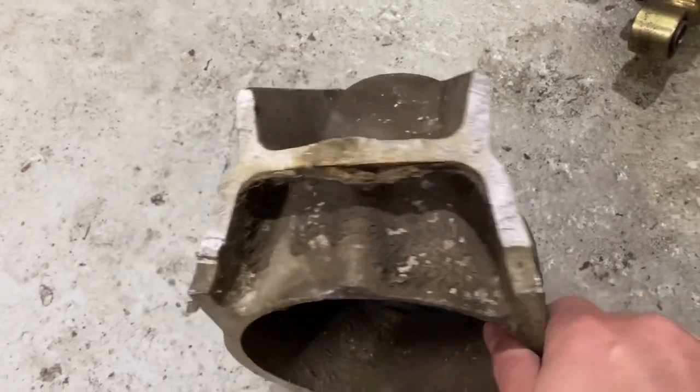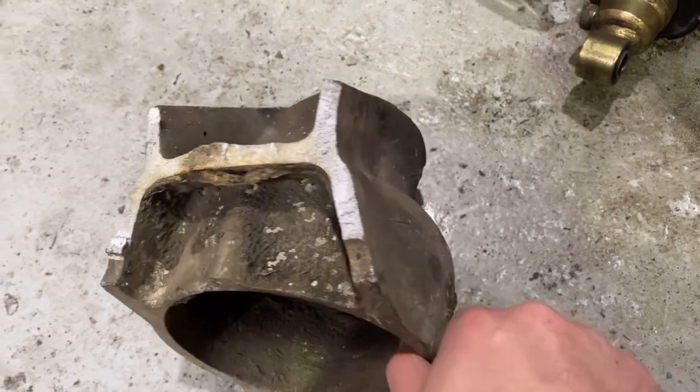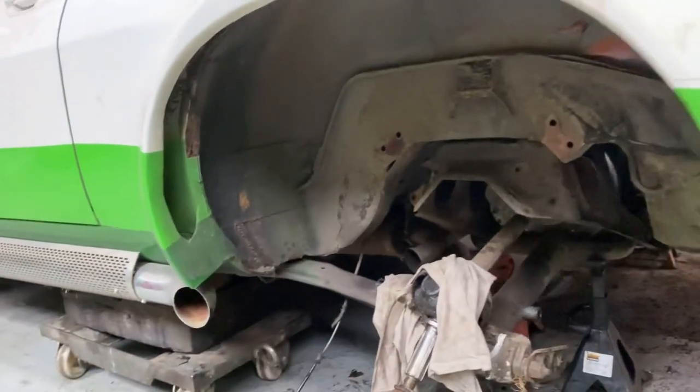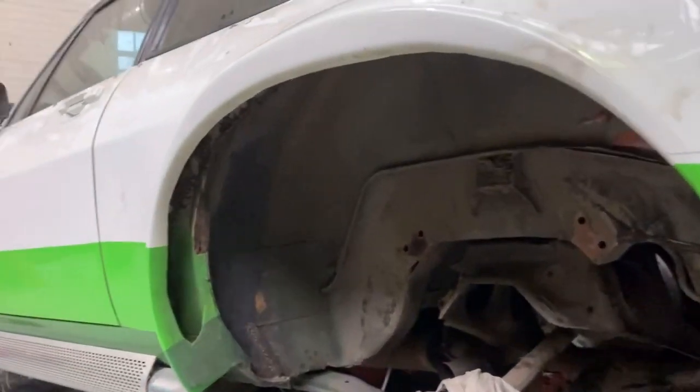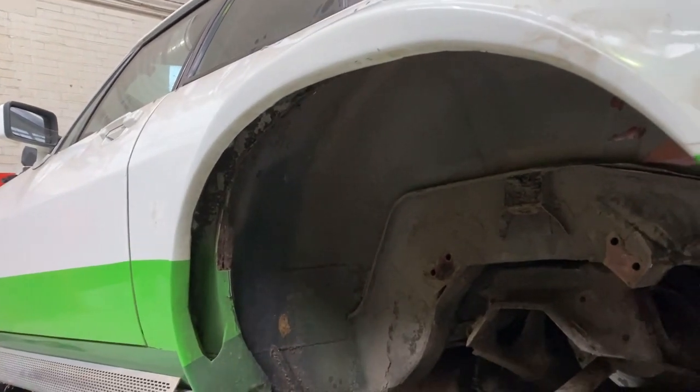Apparently it's reasonably common that these hubs have a hairline fracture in them, which is obviously what happened here and it just let go. I also reckon that because of the wider tyres on this car and the wider arches - which are very much built for a film - the tyre catching on that arch probably didn't help. As you can see it's got these little plates up here which are designed for the tyre to rub on.